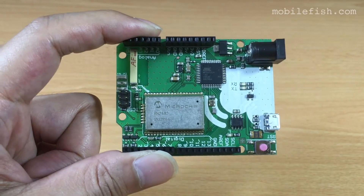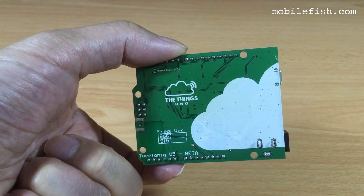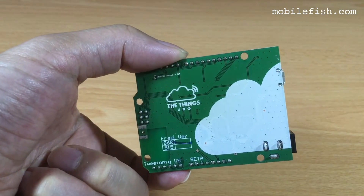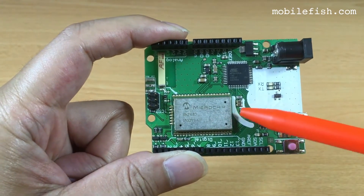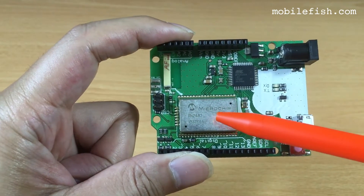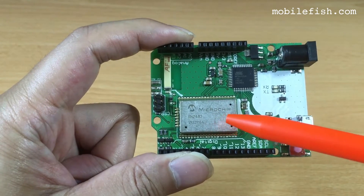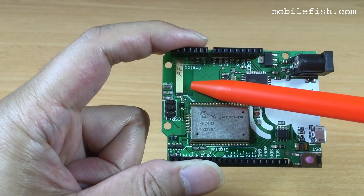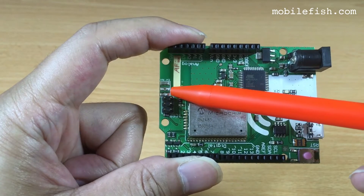This is the Things Uno beta version 5 with a frequency of 868 MHz. It has a LoRa module from Microchip, type RN2483. Over here is the built-in antenna. You can also attach an external antenna over here.